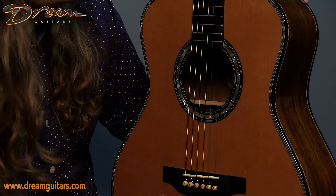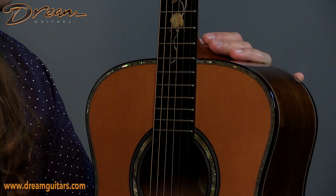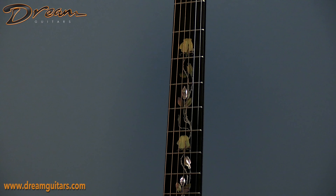And those Larry Robinson inlays are, in typical Larry fashion, gorgeous. Super intricate — I love the super fine etching that he does here for those feathers and leaves. Just really good-looking stuff.